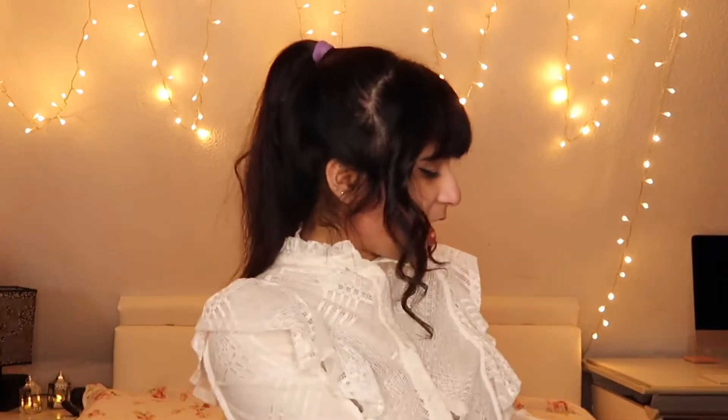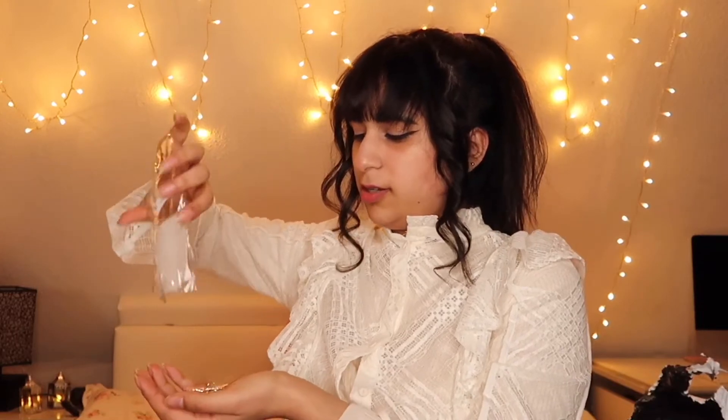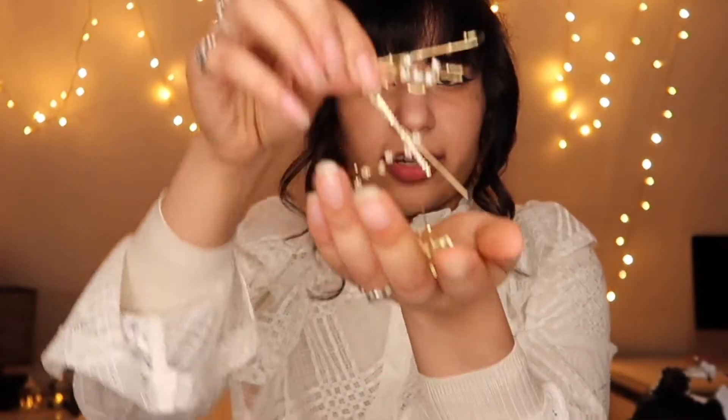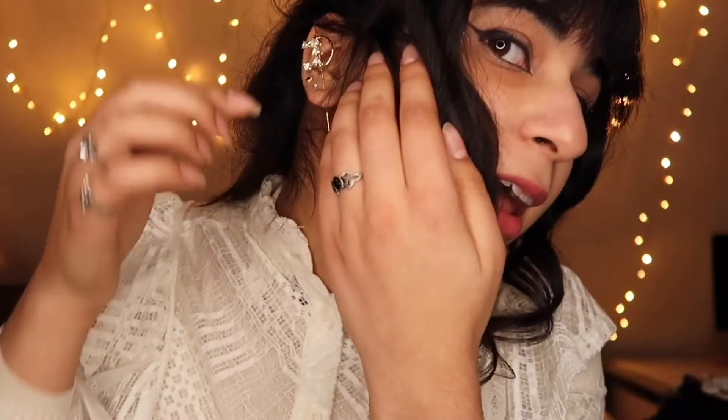Let's move on to another accessory. I bought earrings — what's special about these is that they are definitely not normal earrings, they are different. There are a lot of them, but I need a mirror, so I'll be right back.